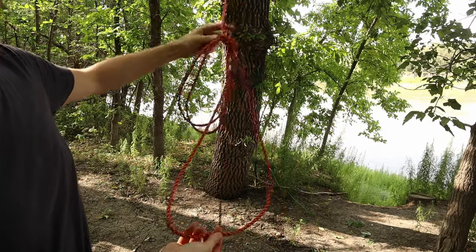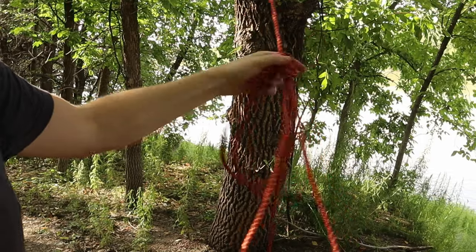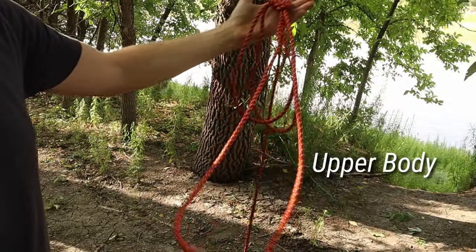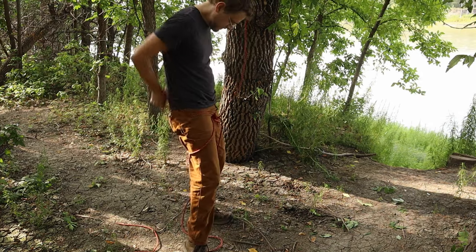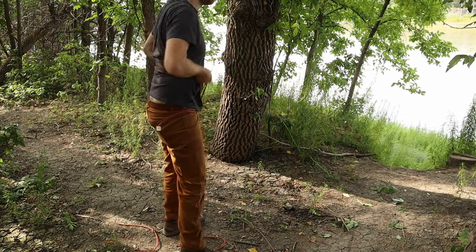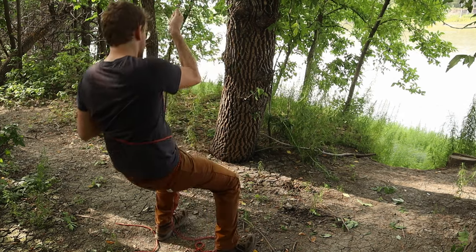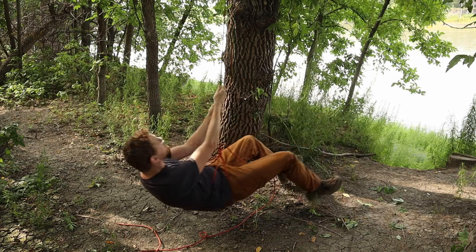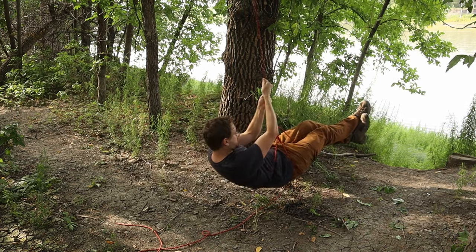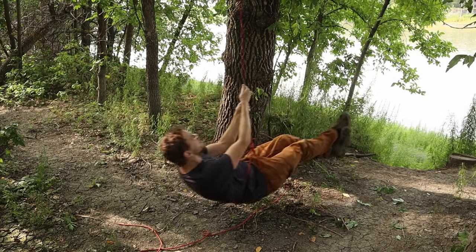Or to improvise an emergency bosun's chair in a rescue scenario. Use the first two loops as the leg holds and make the final loop larger to go around your upper body. There are other alternatives for improvising a bosun's chair which we'll see shortly, so you can choose which one is most comfortable for you.